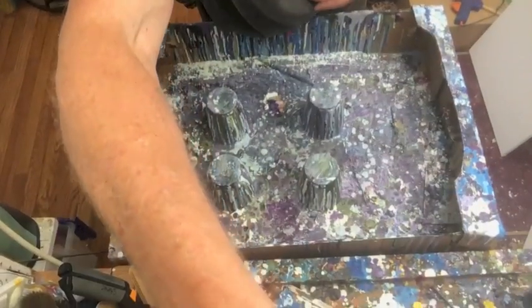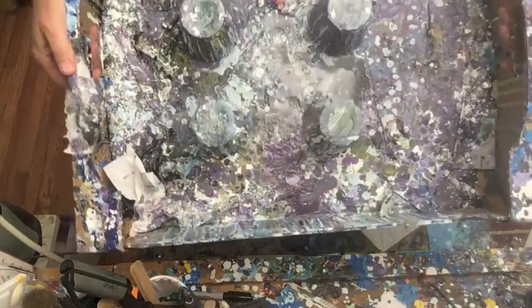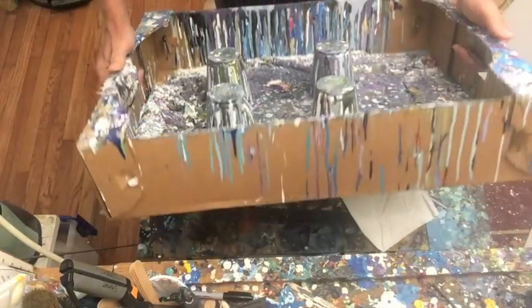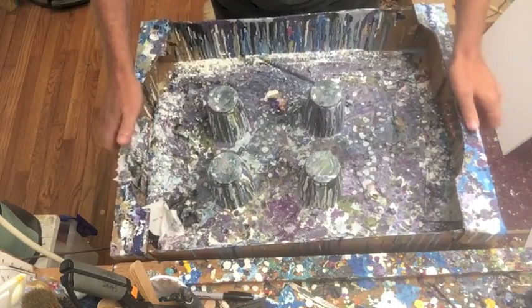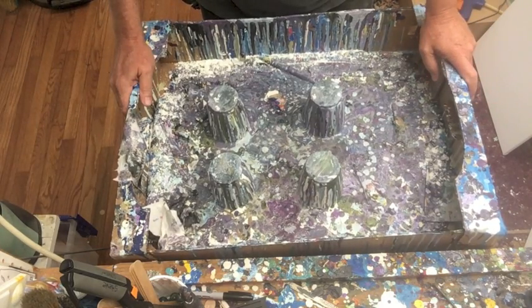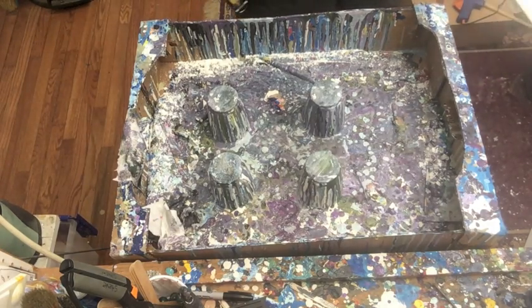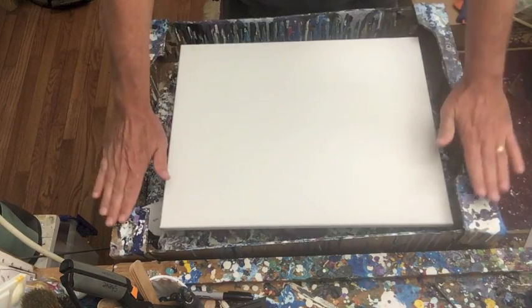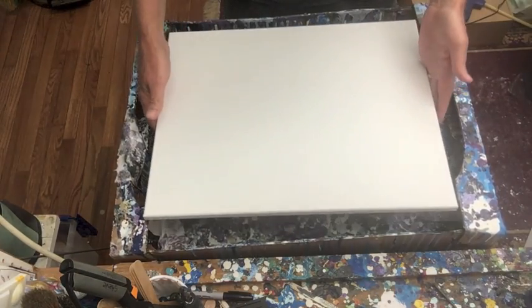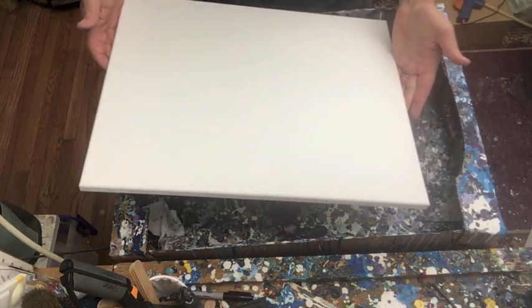Here's the pour box I've been using for a really long time, and I tell you, it is a mess. I don't know if you can see down in there, but there's just all kinds of stuff going on — layers and layers of old paint. It's really heavy now, but again, the box is to keep things from being quite so messy. The size box you use really depends on the size canvas you like to work on. I typically like to work on larger canvases like a 16 by 20, so this box is the perfect size — it fits within the box sides and I can rotate it around, letting the drips go off into the box so they're not going on the floor or on the table.